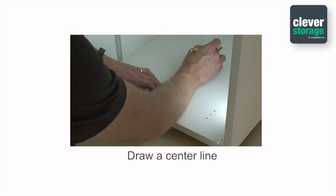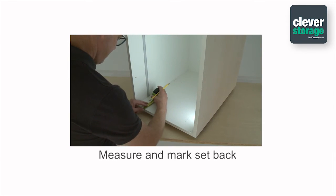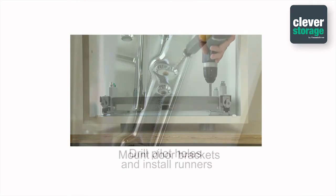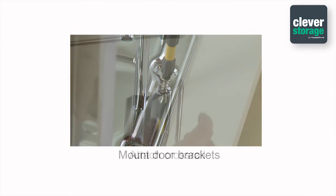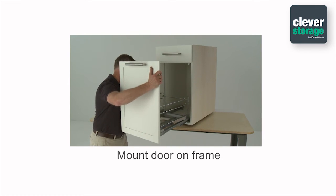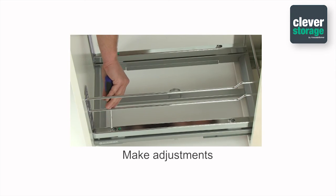To recap: draw a center line on the floor of the cabinet; measure and mark the setback holes; drill pilot holes and install the runners; mount the door brackets; attach the cross rail; mount the door onto the frame; insert the bins; make the necessary door adjustments.